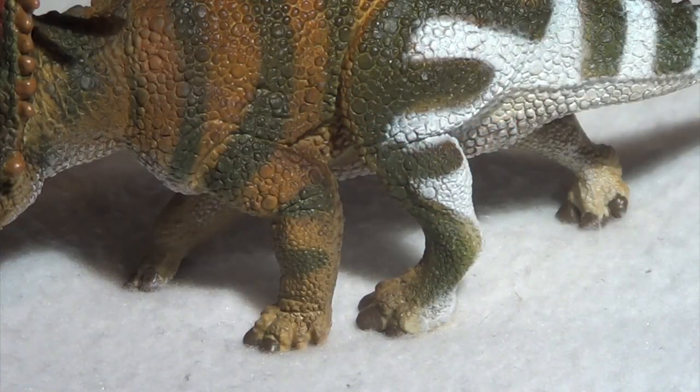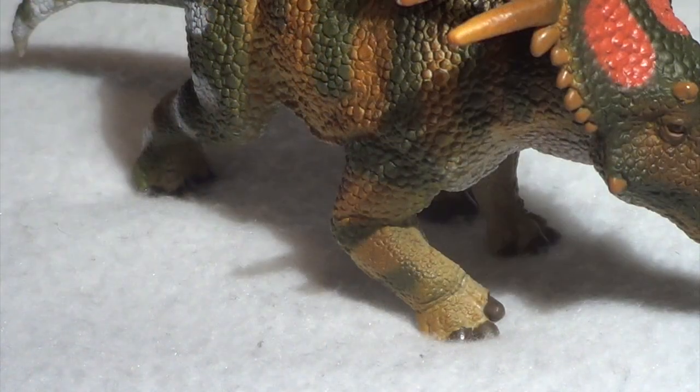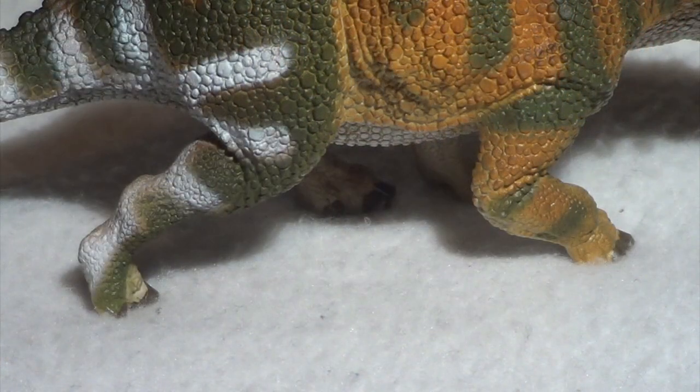Taking a look at the feet, legs, and arms of the Styracosaurus, the anatomy is pretty tight in there. There's some lovely sculpted musculature, and the folds of skin around the elbow and knee feel incredibly natural as the creature puts its weight down on these limbs. They have got the proper number of toes, and they are in a nice splayed-out position in the back and front, which gives this model a real sense of weight — so important to do that when you're sculpting these things.